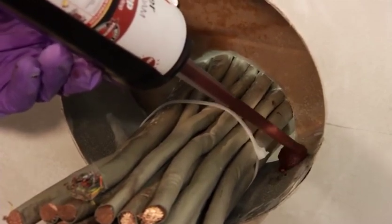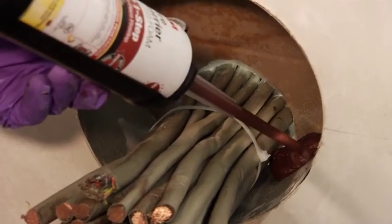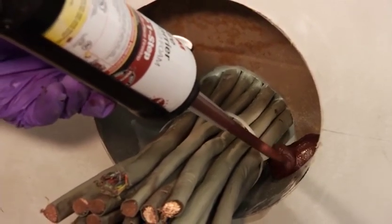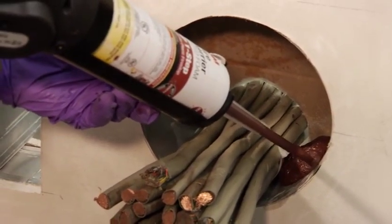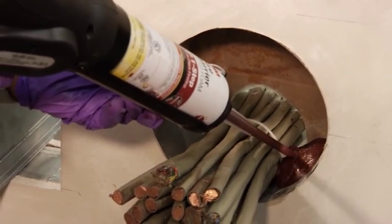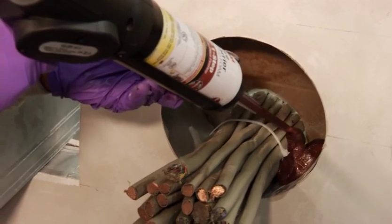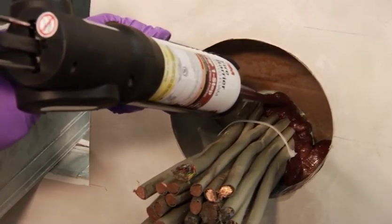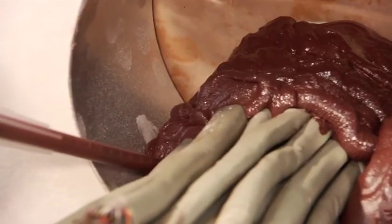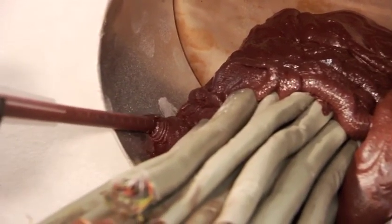Start filling the opening by pressing the trigger on either gun dispenser within 30 seconds of draining the mixture. Start filling from the back bottom of the hole to the front top of the hole. The FIP One-Step foam will start expanding quickly in a controlled and consistent manner. You will be able to see the expansion within seconds.